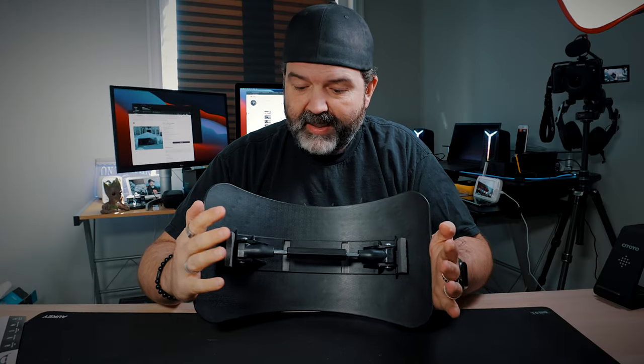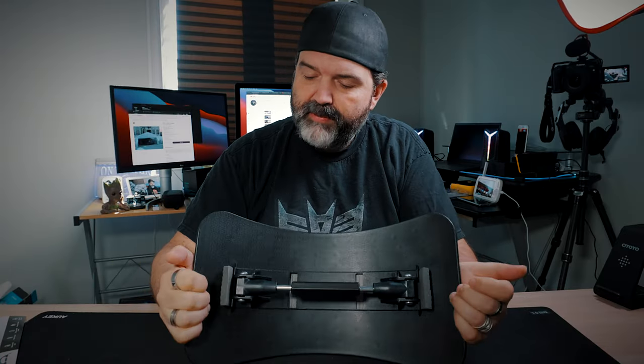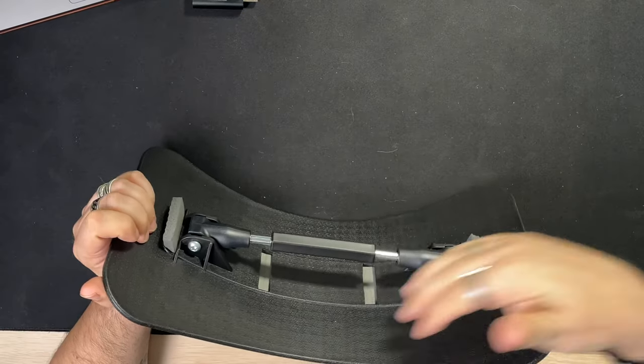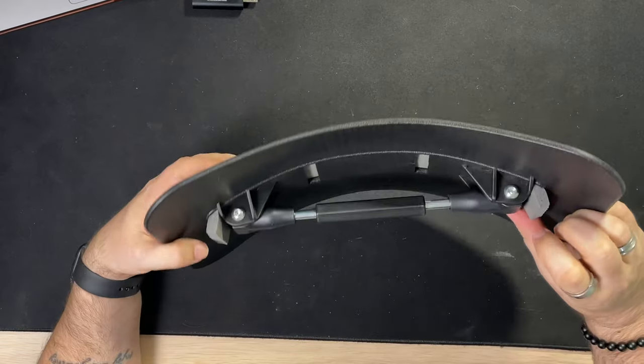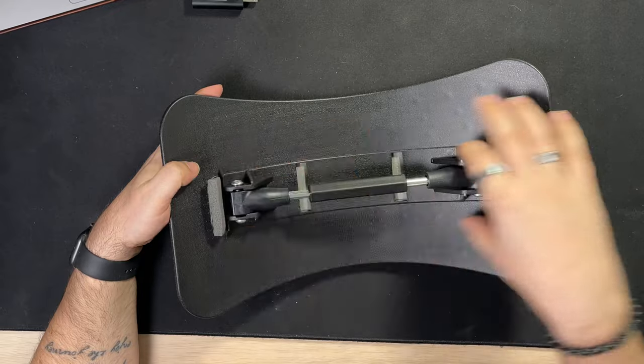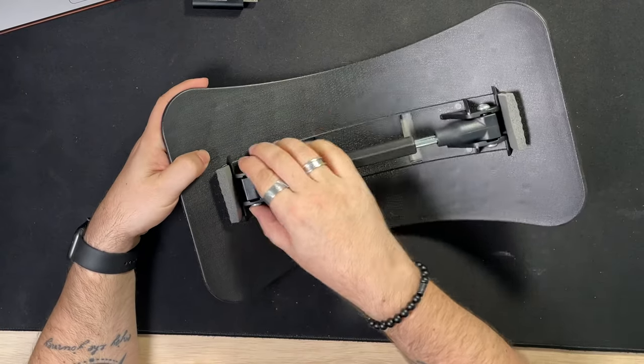And you don't have to try to flex it into fixed slots. Just make sure — because you don't want this flopping off — verify every couple of days if you use this a lot. Just make sure these screws in here are tightened. That's all I would do.